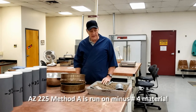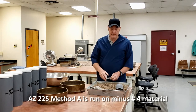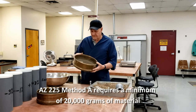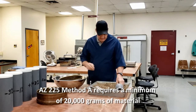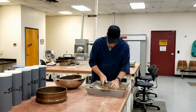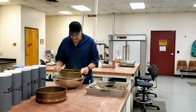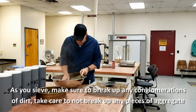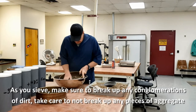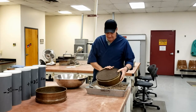Method A is run on minus number four material. We have a sieve here. From the field, we need a minimum of 20,000 grams of material. We're going to sieve that over a number four sieve. As we sieve it, we need to make sure we're breaking up any clods. We want all the minus four material to pass. We do that for the entire 20,000 gram sample.